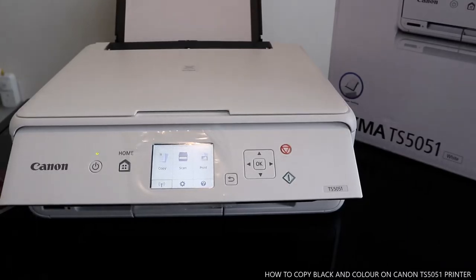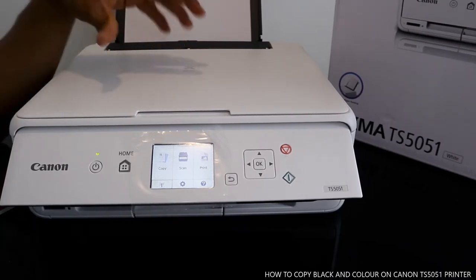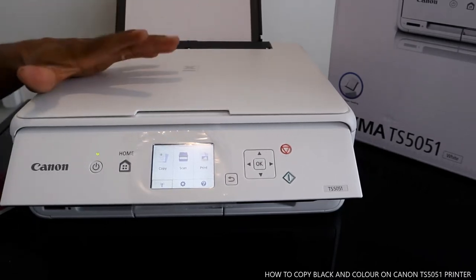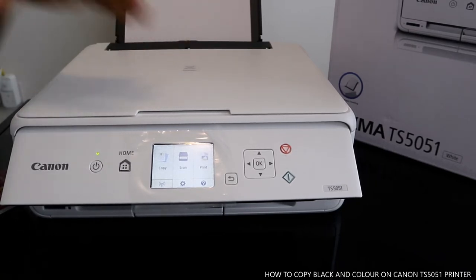Hey guys, welcome to Vinyl TV. If you are new to this channel, please consider subscribing. I want to show you this Canon Pixma TX5051 — a nice printer with great technology from Canon.